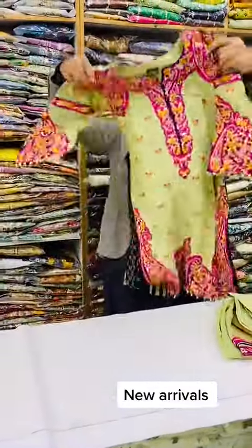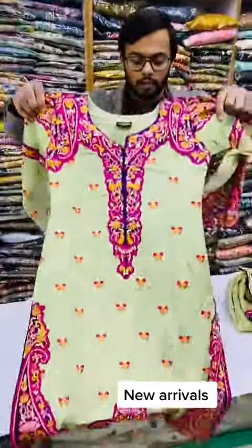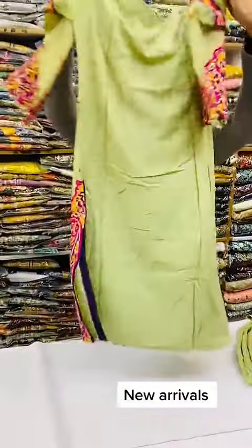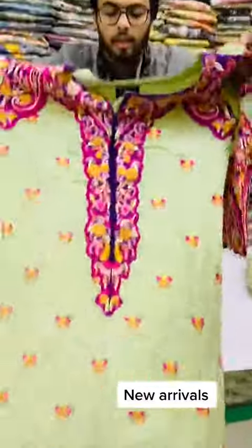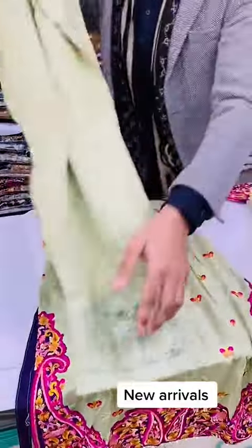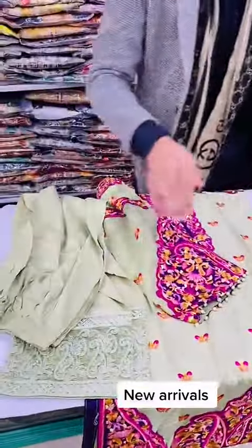There is a design in Leelan with a Dupatta with an organza. It's a plain back and full embroidery. It's a capri. There's a patch in the capri, a Dupatta, and an organza. There are two colors in this article.